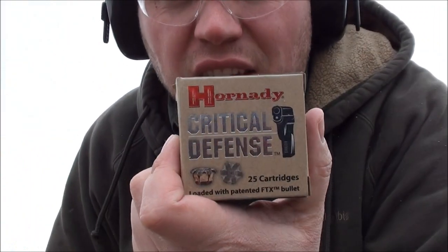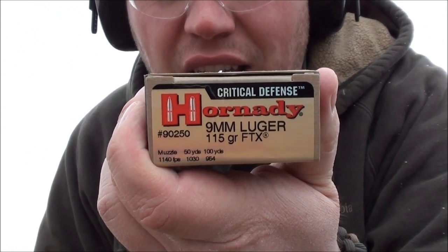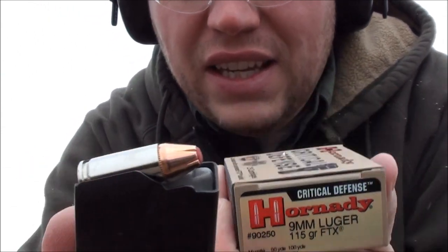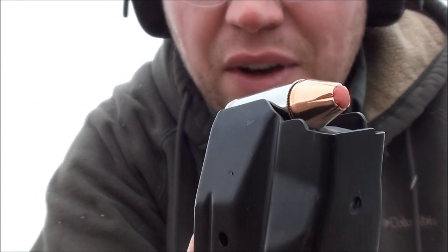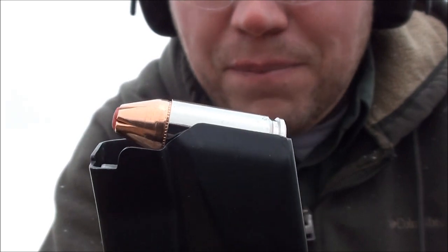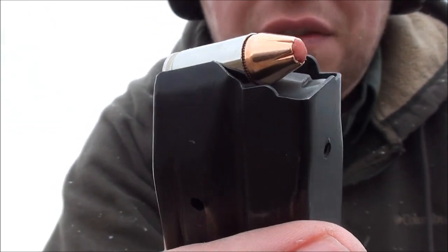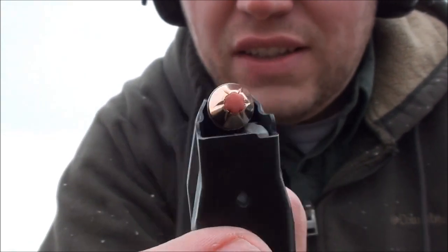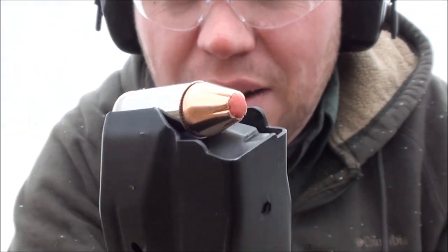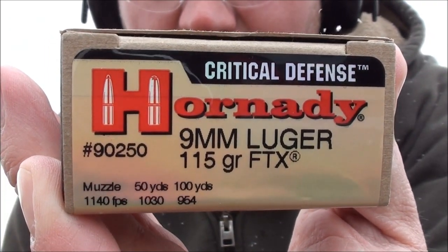Our weather is getting kind of bad here, so we're going to try to rush this last test in. This is the Hornady Critical Defense, and we're looking at the 115 grain FTX bullet. This is kind of an interesting load — it's also the same as the Zombie Max, 115 grain. So let's go ahead and shoot it and see how it does. We're going through four layers of denim and into jugs of water.